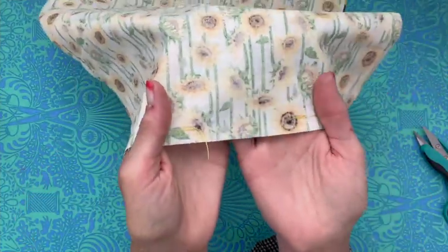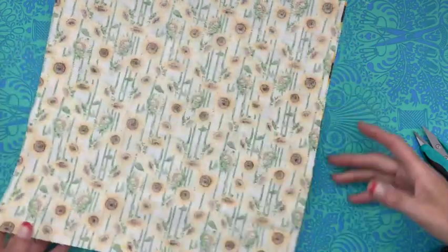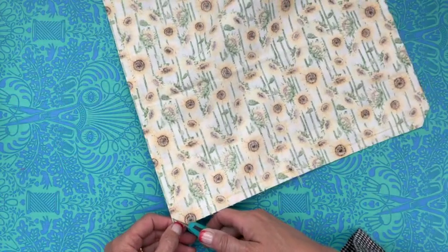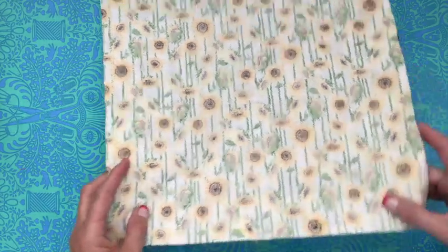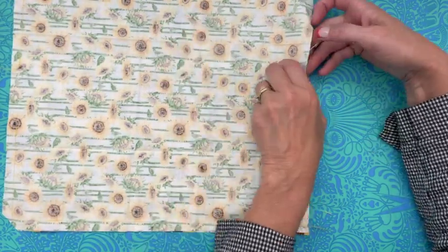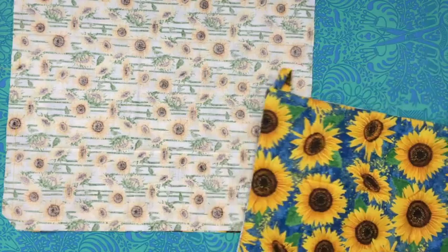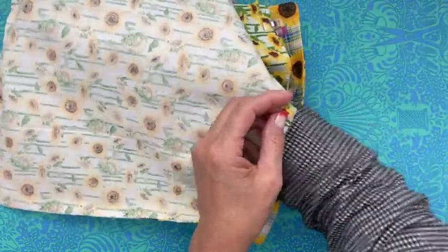I just want to make sure you guys see what I did — I did backstitch a couple of times there to really reinforce where that opening is, because we've got to pull the rest of the bag through there. I'm going to clip my corners like I did before. Now I'm leaving this bag right sides together. What I'm going to do is slip my bag that we've already got done inside of here. This is where it gets just a little bit tricky.